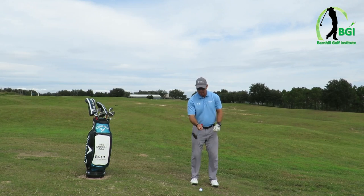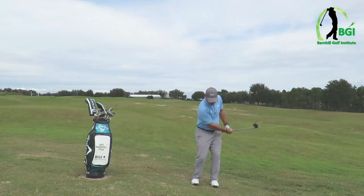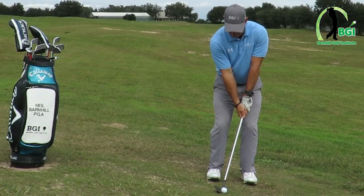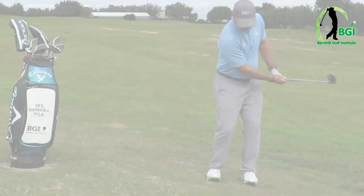We're practicing here so I just want to show you — that was solid, picked it right off of there. It's really easy if you get the right setup, so it's important that you do that.